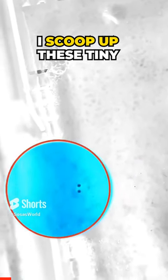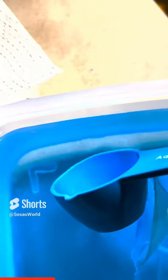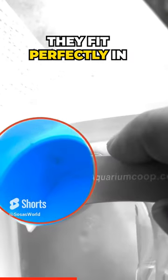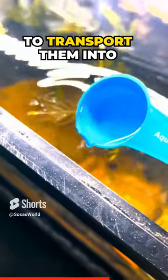I was hesitant about how to scoop up these tiny middocker fry that just hatched. I didn't have a small enough net to fit the tub where I had them in, so I improvised on a fish room tool I already have. I figured the aquarium co-op spoon would be perfect to scoop them up, and that's what I did. They fit perfectly in both the tablespoon and even in the teaspoon slots. The bowl-shaped design makes it perfectly safe to transport them into their next home.